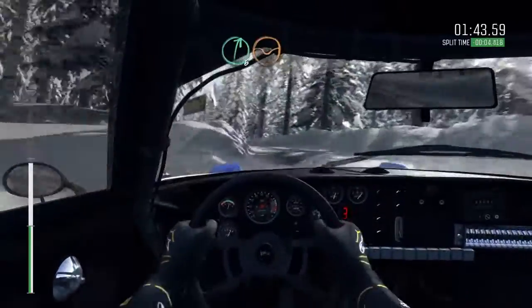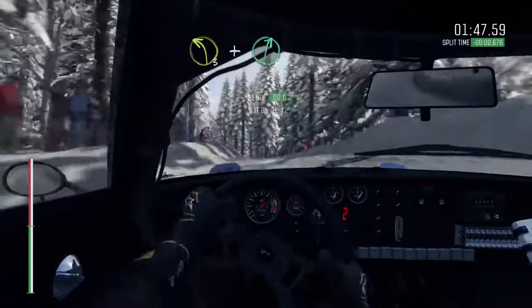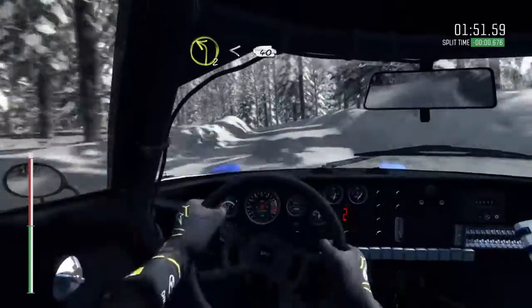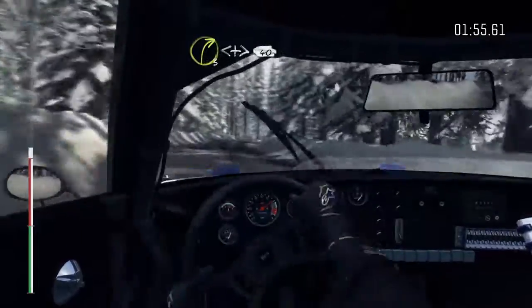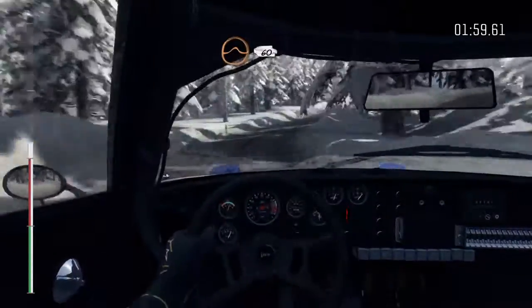And right 6 through dip. Left 3 over crest. And right 6. Left 2 opens 40. Right 3 over crest, 60. Right 3, and tightens 40. And right 5. Small crest jump, 60 past junction.